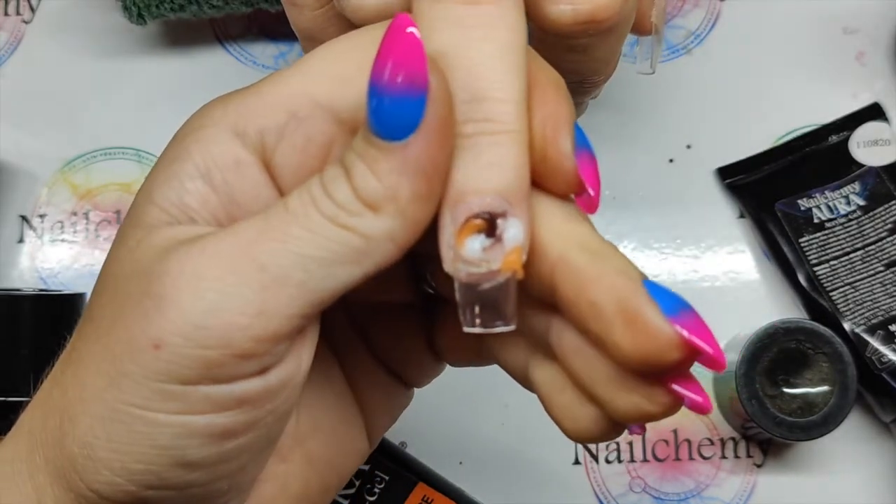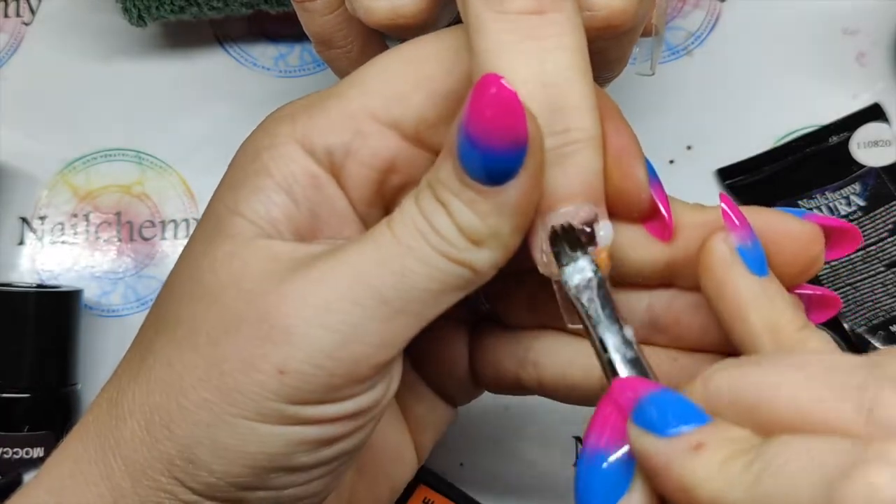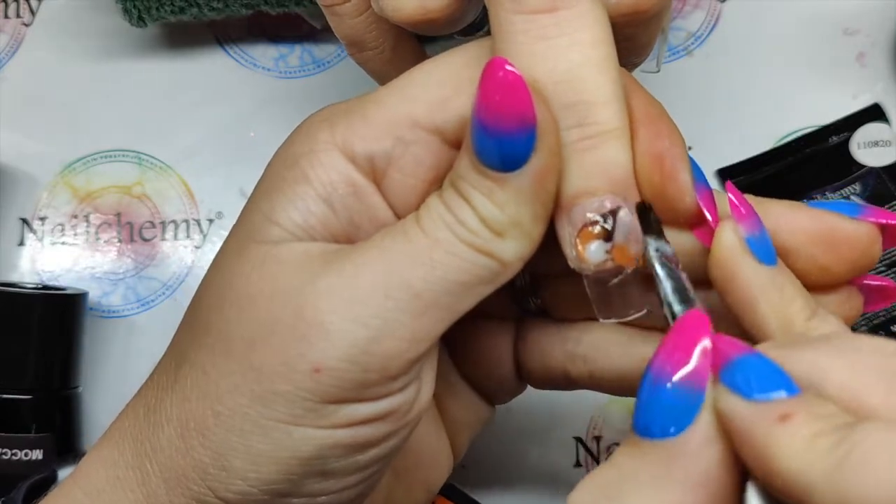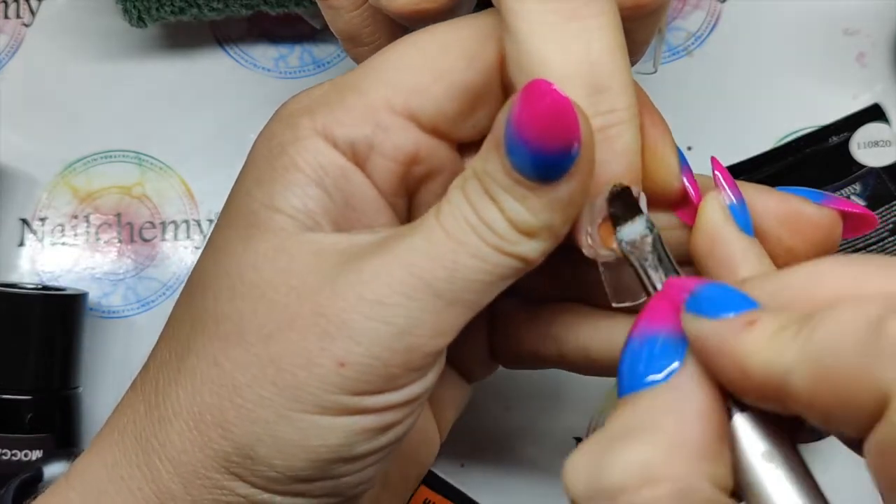I always like to add a bit of white into my marbles — it just helps break the colours up. Seeing as the White Glow is new to me, I'm going to throw some of that on there as well. Because we are doing autumn nails, I want some orange in here, so I'm going to pop some in there. Now using the slip solution, I'm going to start patting this into place and working with it like I would a usual normal bead.